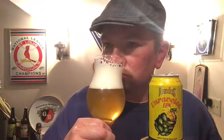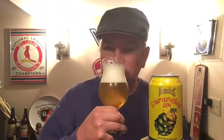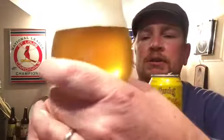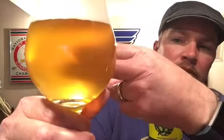It smells fantastic — it's not overwhelmingly powerful in aroma, but it smells a little juicy, maybe a little tropical and sweet. Good-looking beer, not completely hazy but you can see through it a bit.